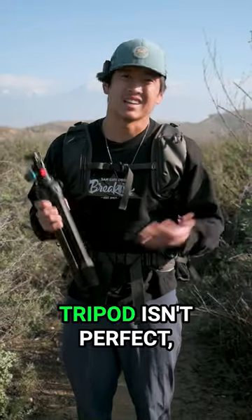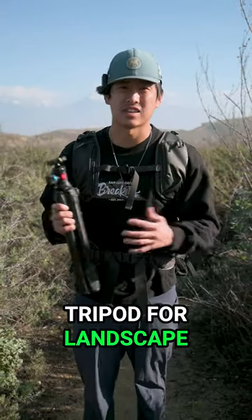Even though the Peak Design Travel Tripod isn't perfect, it is still the best tripod for landscape photographers.